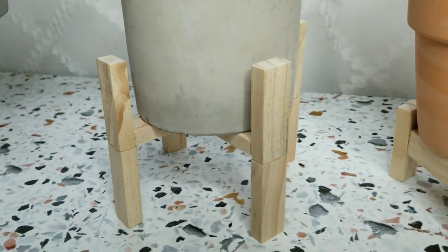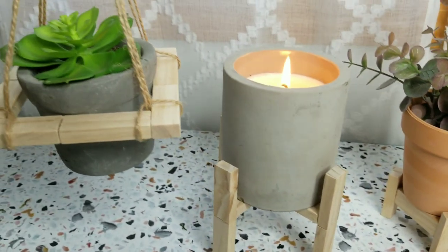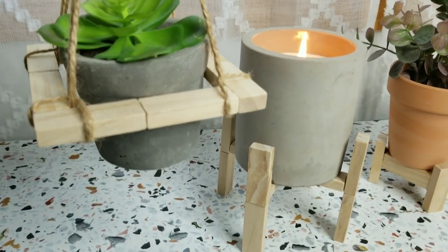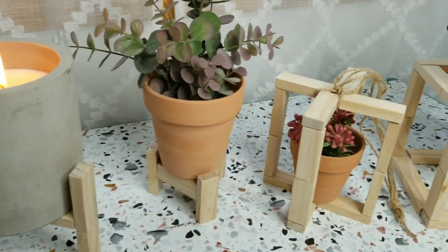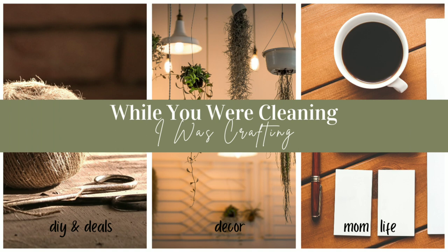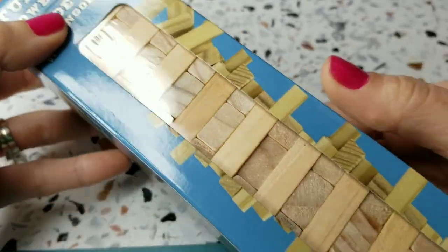I made these planters using the wooden Jenga or Tumbling Tower game blocks that you can find at Dollar Tree. I did use only one box of those — one of the larger boxes that I found around Christmas time. If you don't have one of those, you might need two of the smaller boxes. We'll start right in on today's DIYs, and I hope you enjoy this video.